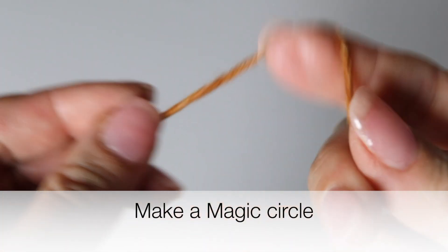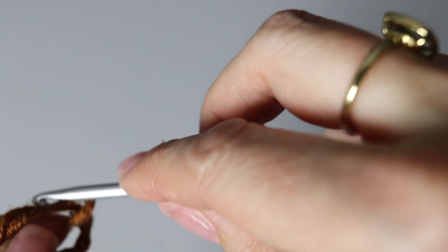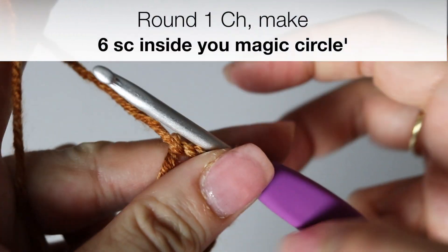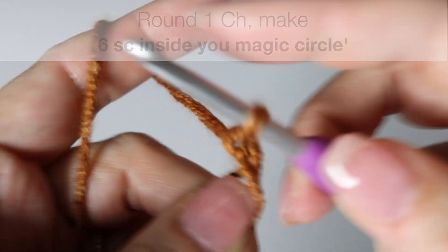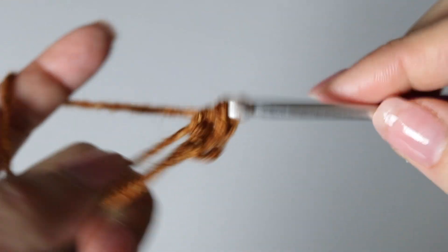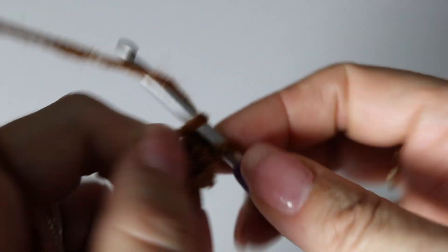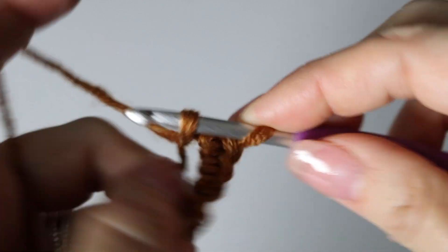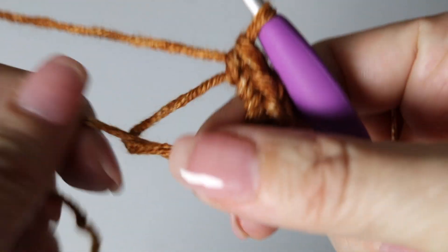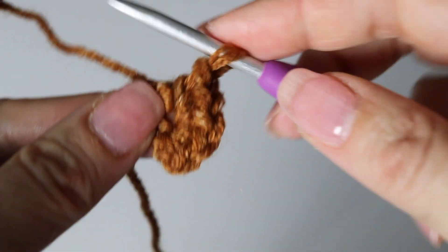Take your crochet hook and your yarn and make a magic circle. We are going to be crocheting in the round for this beautiful flowing leaf slouchy hat. Chain one, and then inside this magic circle make six single crochets. Then pull on the end yarn to close your magic circle and slip stitch with the first single crochet you had made.